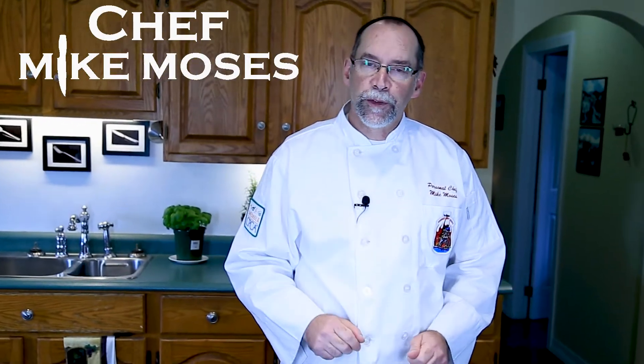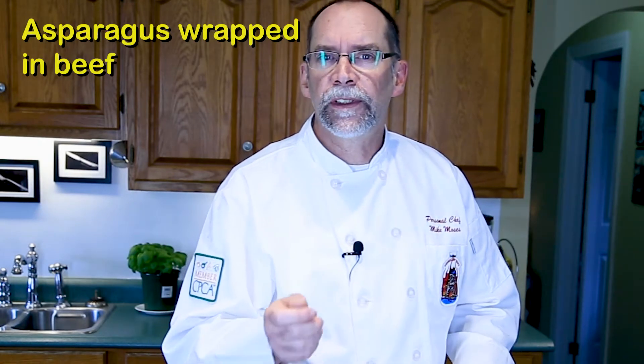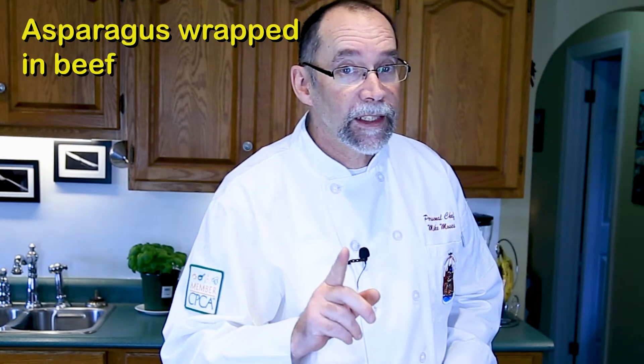I'm Chef Mike Moses, your family's personal chef, and welcome to my kitchen. The holidays are coming up and you need to make some appetizers — I've got a really unique one for you: asparagus wrapped in beef with some onions. All of that is coming up.